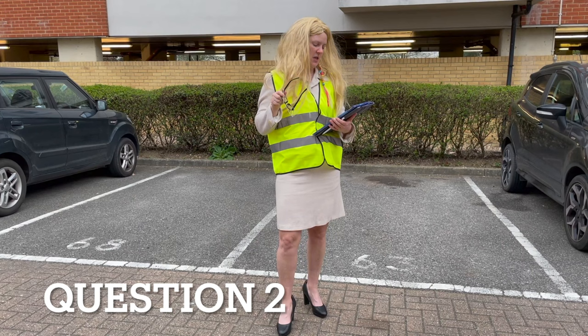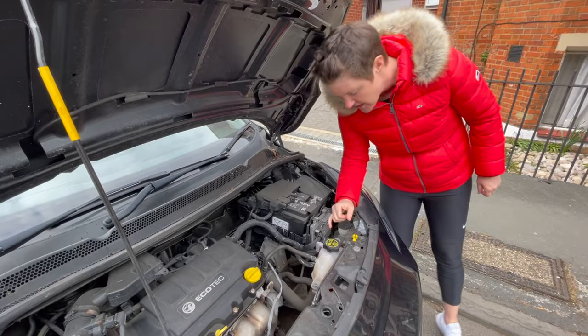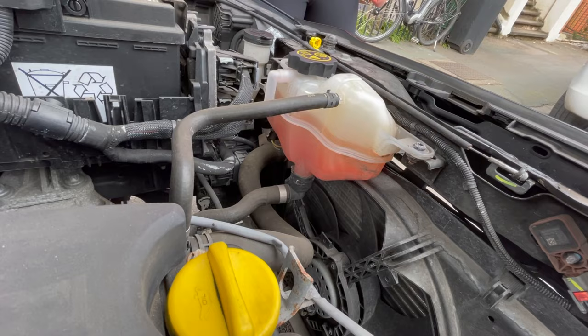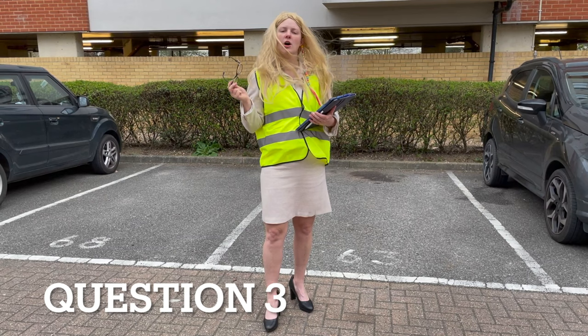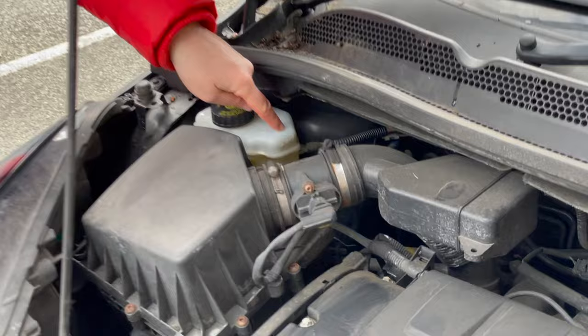Can you open the bonnet and tell me how you check that you have a safe level of hydraulic brake fluid? This is your brake fluid. There's a minimum and maximum marker at the side — it's just a little bit difficult to see.